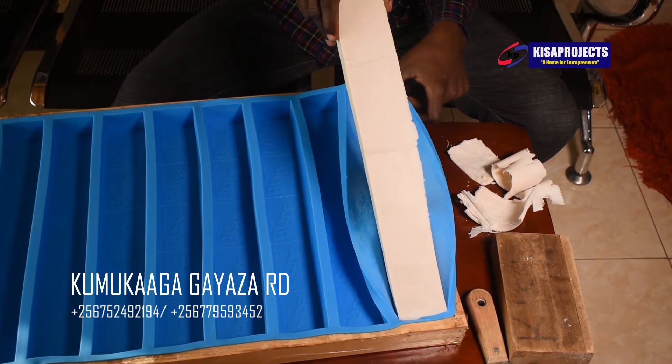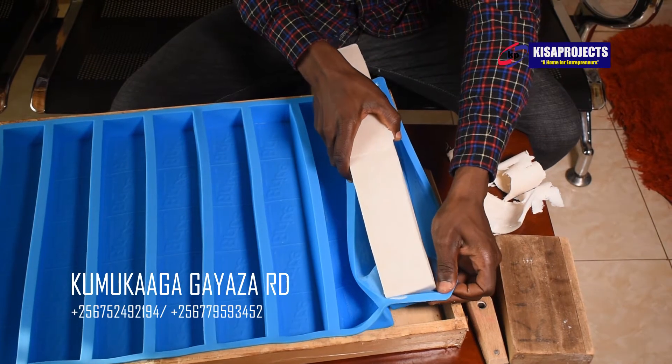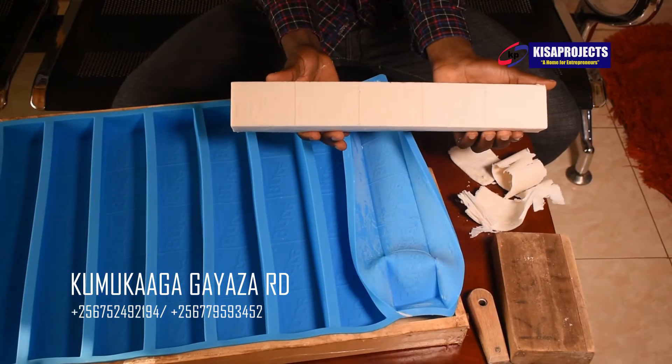These round rubber soap silicone molds are already available here at Kisa Projects. We also have wooden molds at 40,000. You can come get one here at the pass center. You see how our bar soap looks?